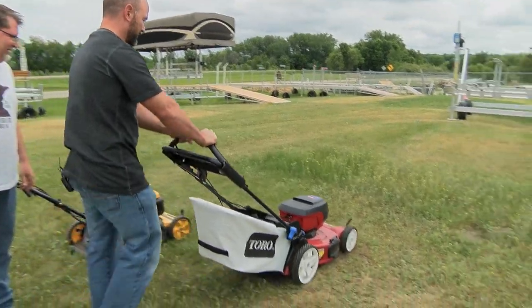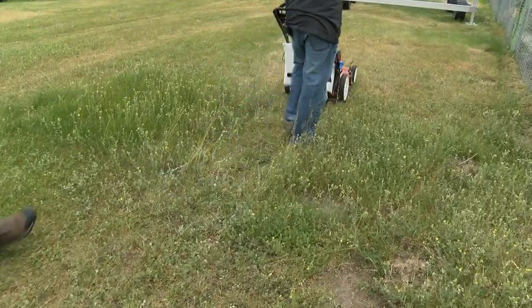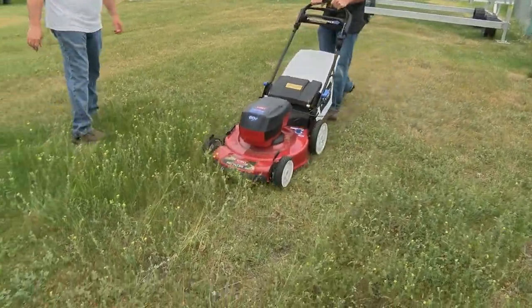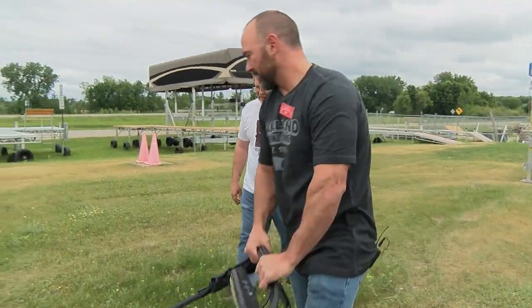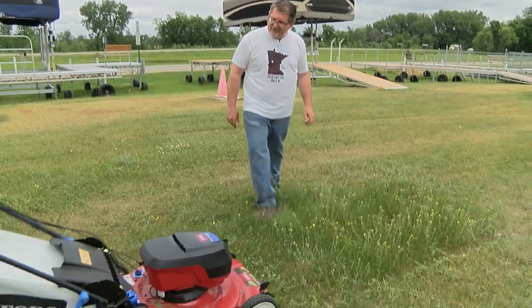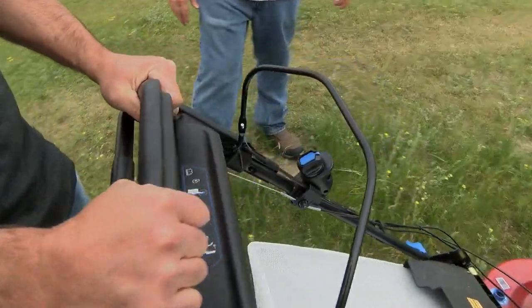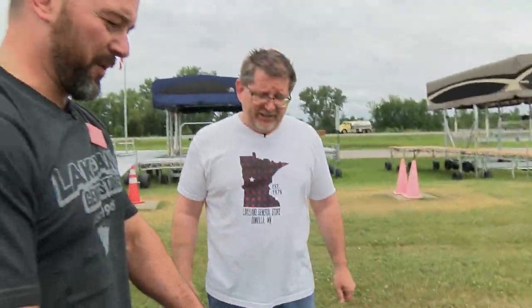Nice. Look at that. It has the adjustable level cut and everything, doesn't it? Personal pace — as you push that bar forward, it'll move on its own. Isn't that something? It's actually a lot quieter too. Noticeably quieter.